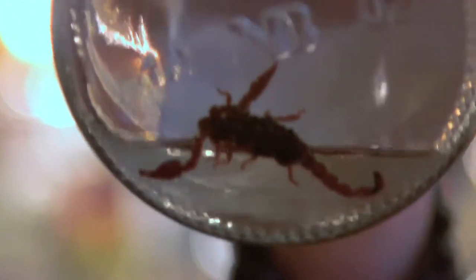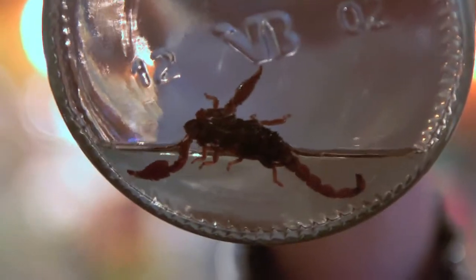The scorpion is sitting in the drink very much like a maguey worm would be sitting in a tequila bottle. And one night when we killed the bottle of mezcal making these cocktails, everyone was jumping at the chance to eat the scorpion.